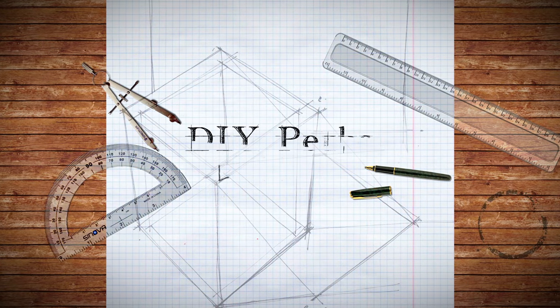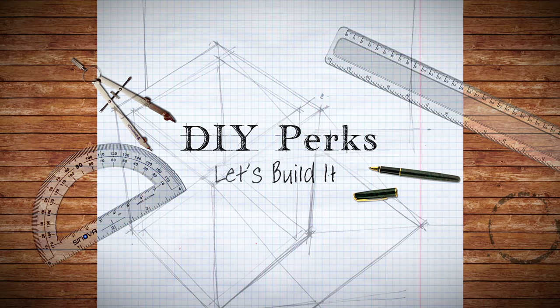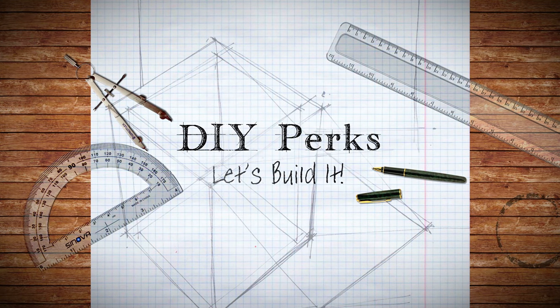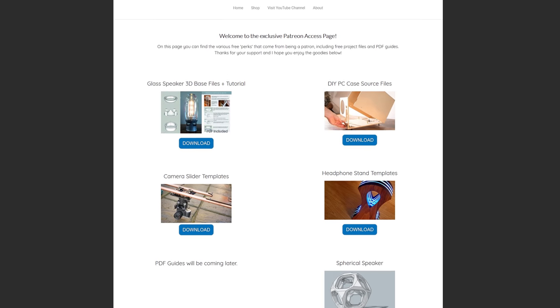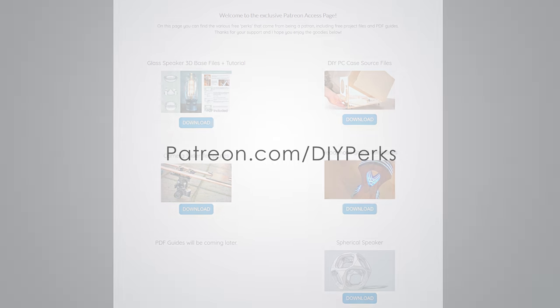We're going to be doing them as economy of scale, making five of them at once so that we can get a good lighting setup for not too much time and not much money at all. By the way, if you like my projects and want to support what I do here on YouTube, please consider supporting the channel through Patreon. Patrons get access to several perks, including free access to all project blueprints and source files. Visit patreon.com/DIYperks for more information.